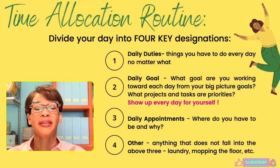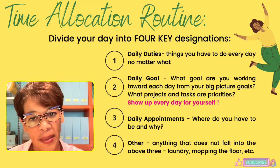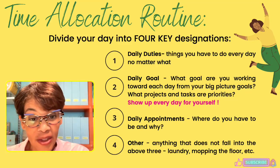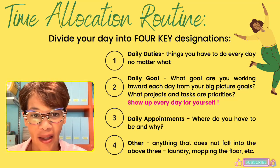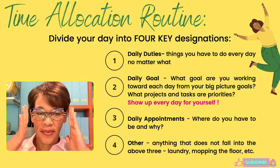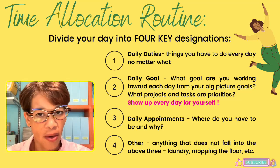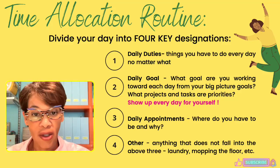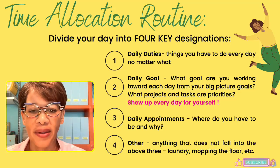The third designation is daily appointments — where you have to be, whether on Zoom or in person. Also ask yourself: do I really need to go? Is it truly that important? Decide if it should be on your schedule at all. The fourth is the big 'other' — things like laundry and mopping that don't fit the above three. Schedule a time for them, but don't let them take over your life.